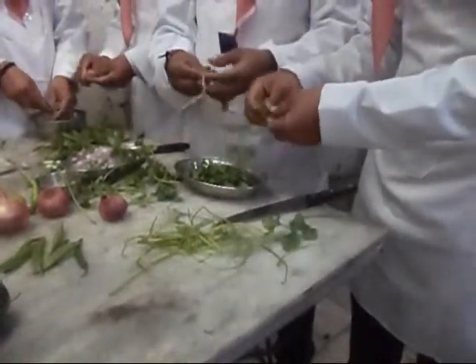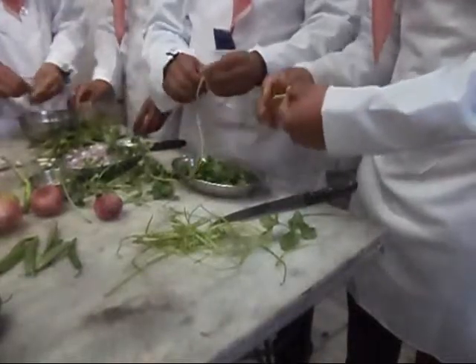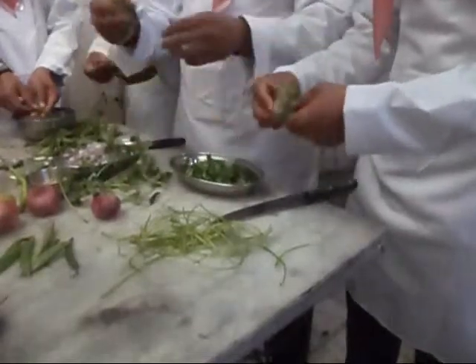For chopping coriander, the coriander leaves should be removed from the stalks, washed and then chopped finely.